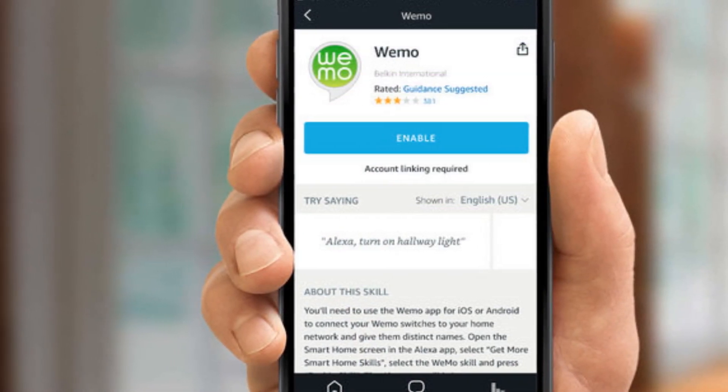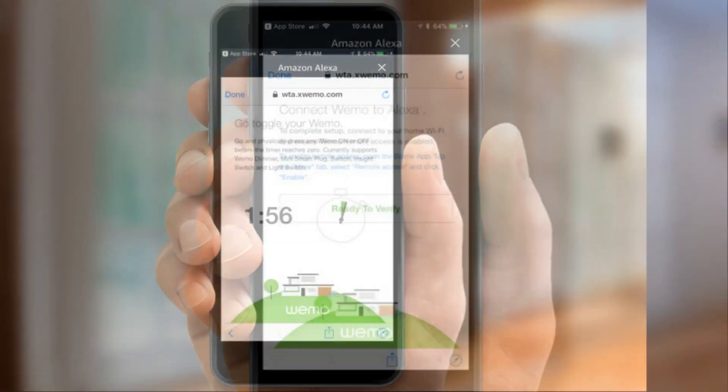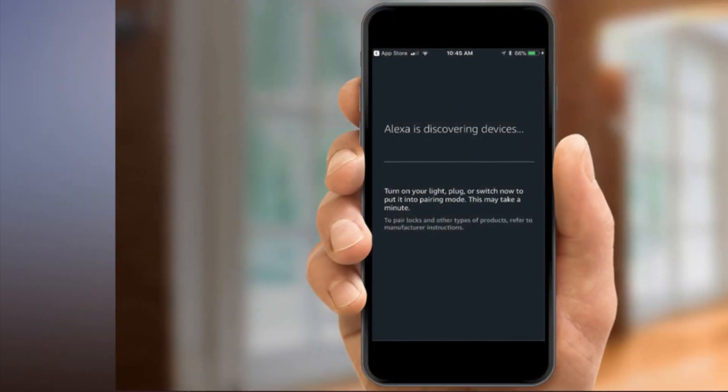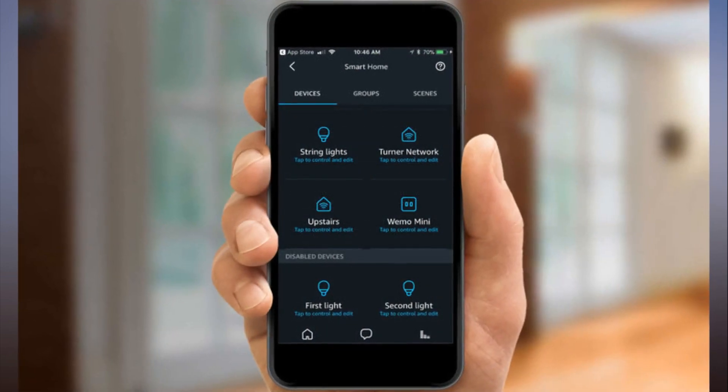Step 10: Verify the connection — press the Ready to Verify button. Step 11: Turn your WeMo device on or off; this helps Alexa identify your devices. Step 12: Confirm that you've turned your WeMo device on or off in the Alexa app.